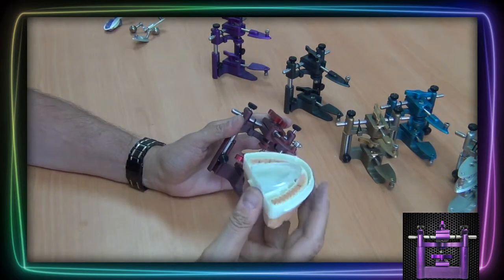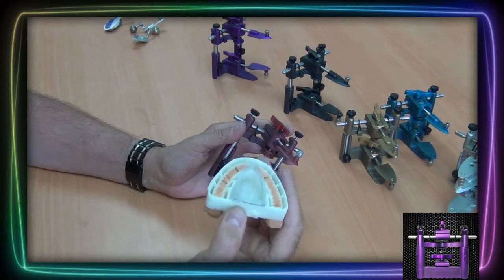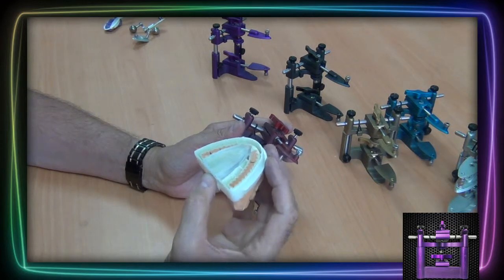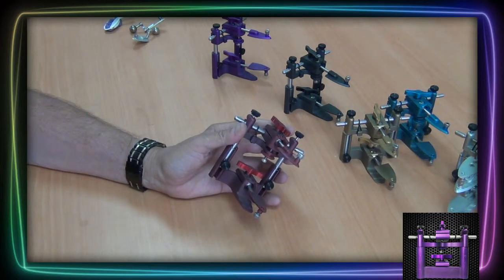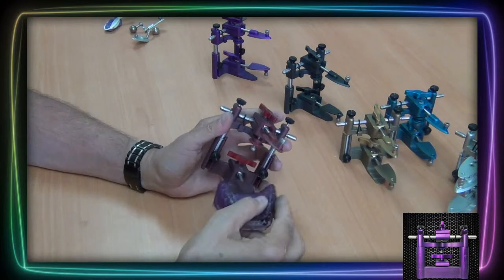Here we have another model system like many others that works very well with our plastic disposable. Here we have a printed model — look at how easy this just slides right into place.